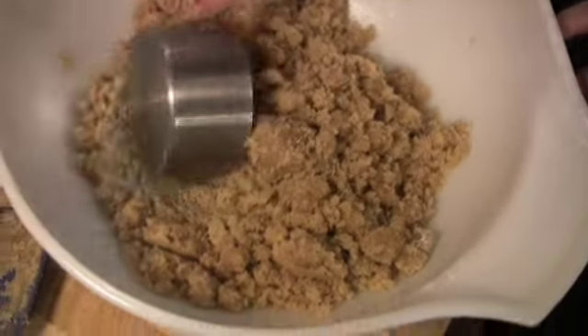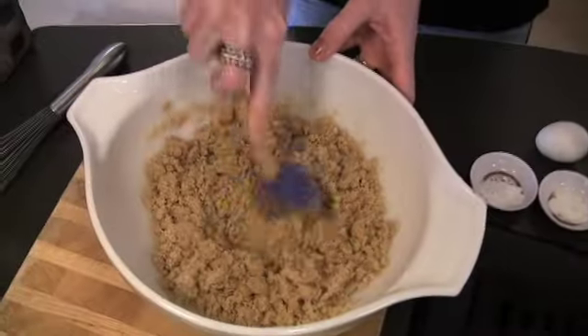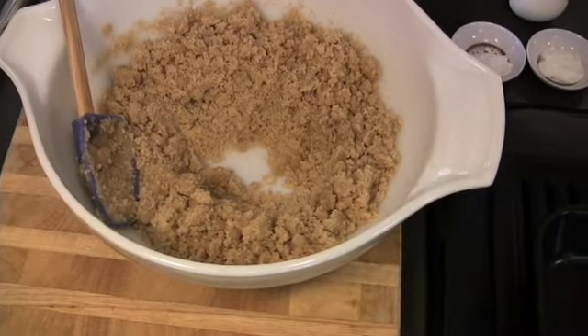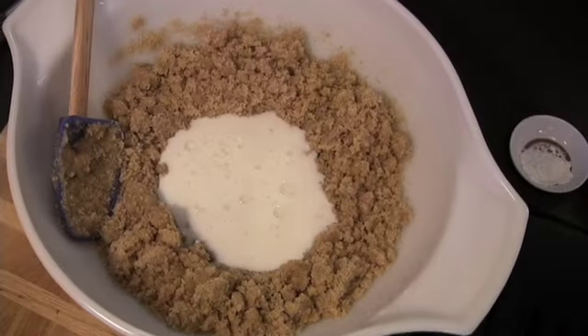Once you've got that good and combined, remove a scoop of the mixture — don't throw this away. To our remaining ingredients, we're going to form a well and add some buttermilk and an egg.